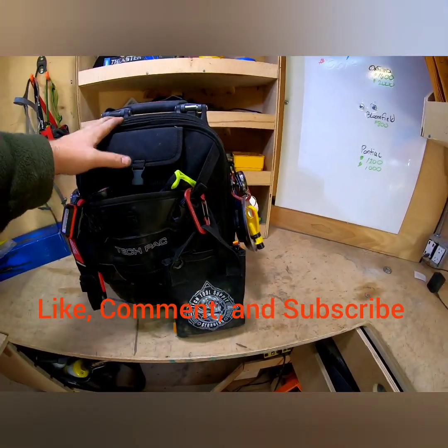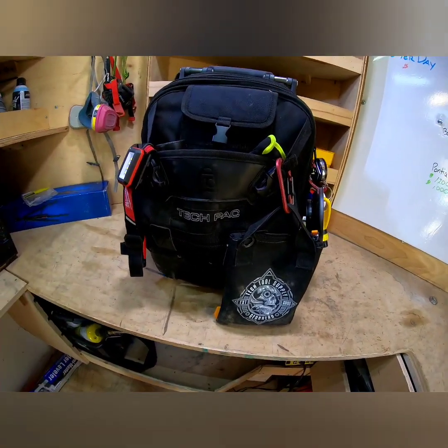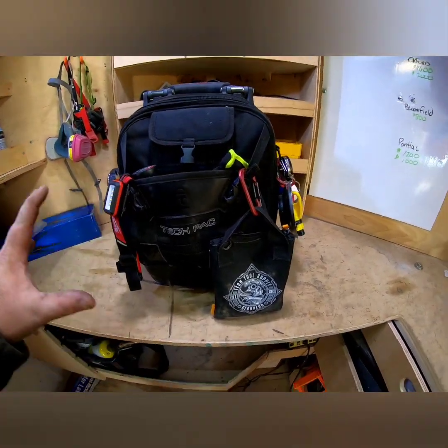Again, this is not a review of the bag itself. Go to the video that's linked in the description, or a card that'll give you my review of the bag itself. But this is just how I have it set up.